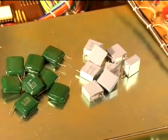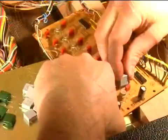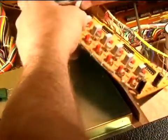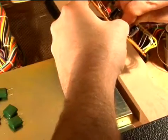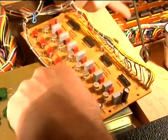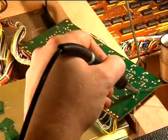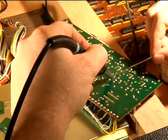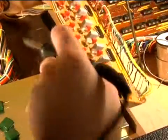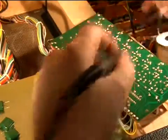They're precision 2% and optimized for sample and hold circuits. With all the sample and hold capacitors in place, I'll flip it over and solder — one side first. Then I'll go ahead and solder the last remaining terminal for each capacitor.